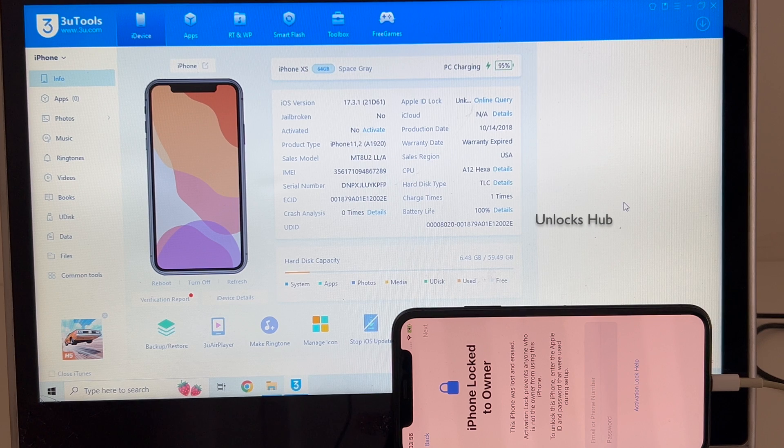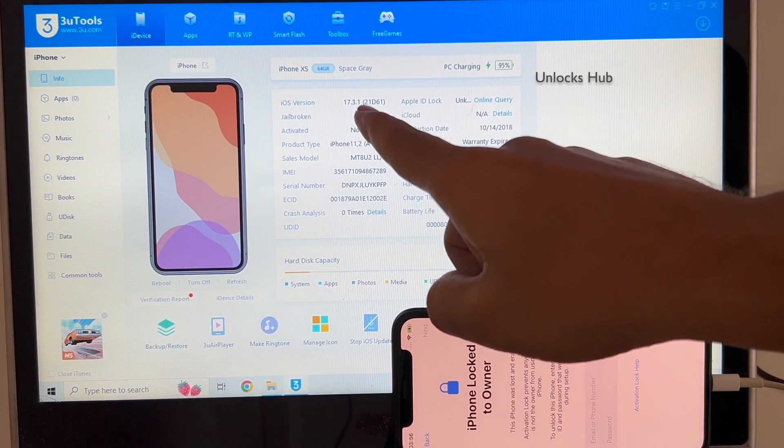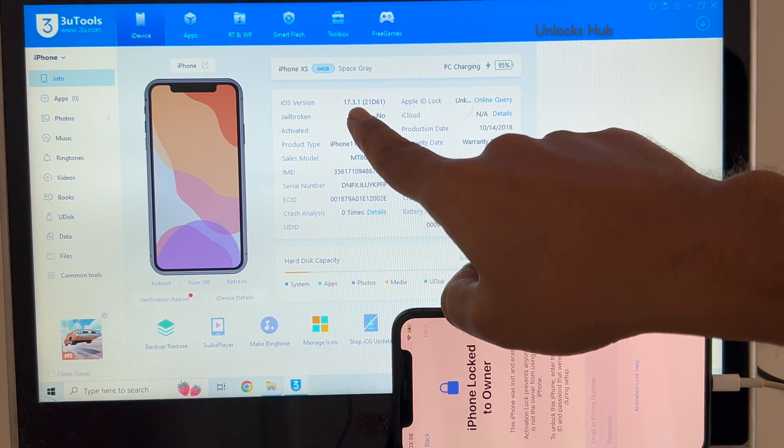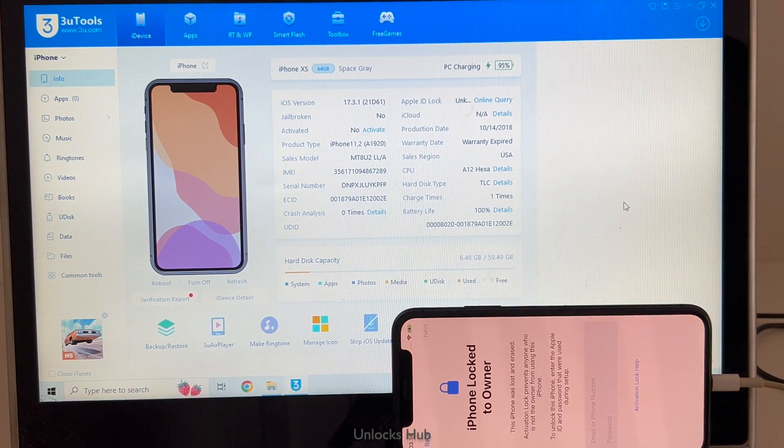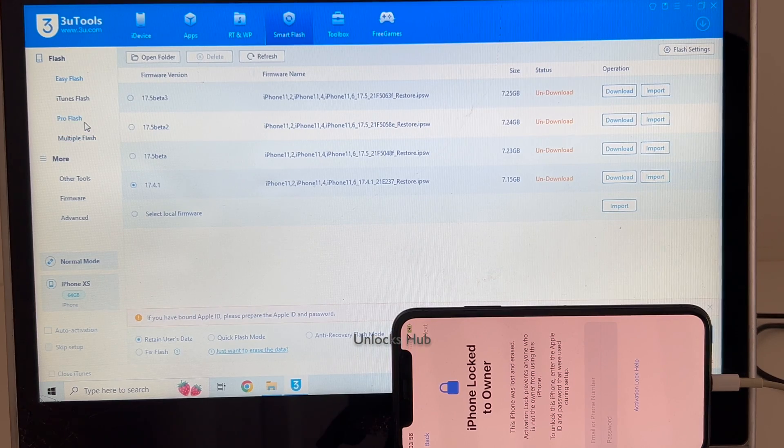Click on the subscribe button and press the bell icon to get notified as soon as we post a new video. Let's begin the process — this is currently running on iOS 17.3.1 and I'll be updating it to the latest iOS, which is iOS 17.4.1. Let's begin the process. Go to the Smart Flash option and click on the Pro Flash option.